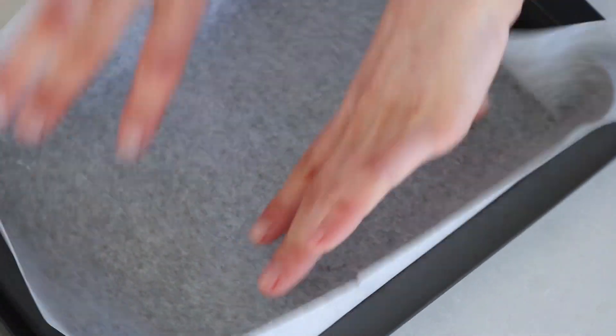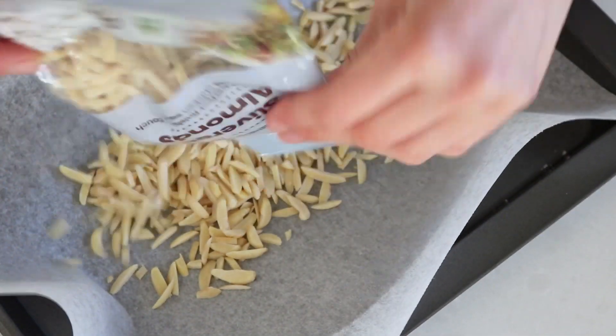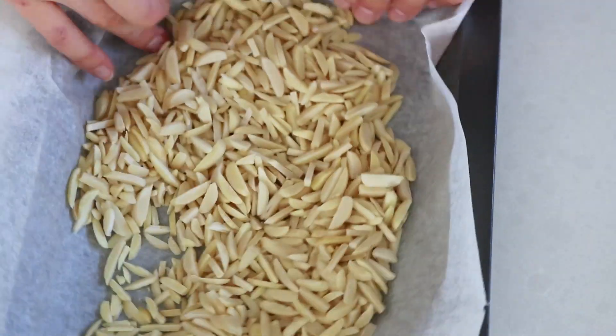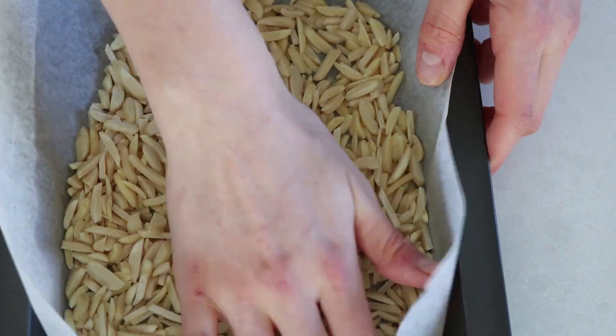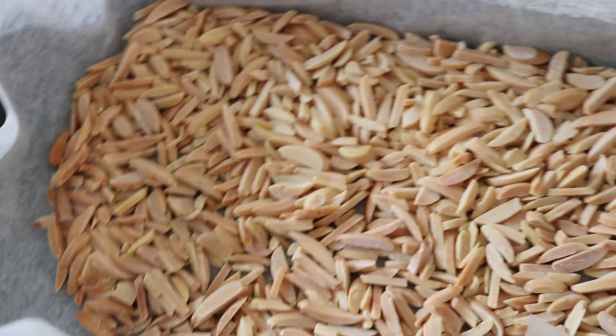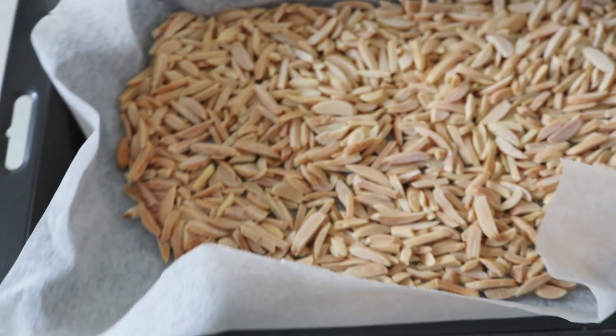Now onto the almonds. You just want to get one packet of slivered almonds and roast that in the oven for about five minutes at 180 degrees Celsius — they smell amazing. Make sure to keep an eye on them though because it is very easy to burn almonds. Sometimes depending on your oven it might take a bit longer or shorter, so just keep an eye on them.